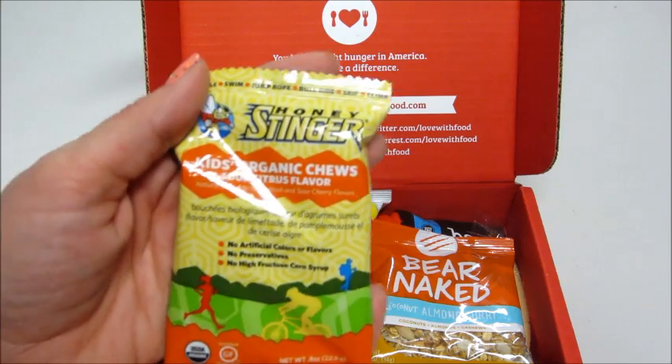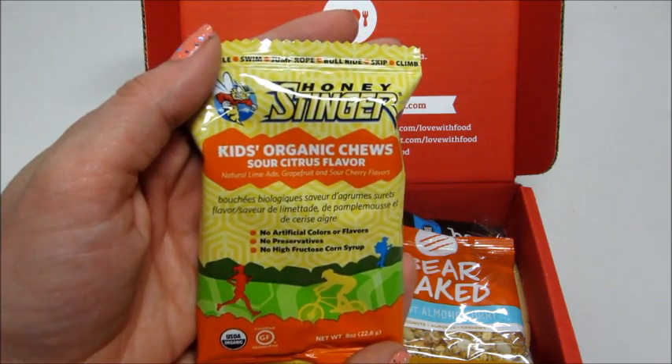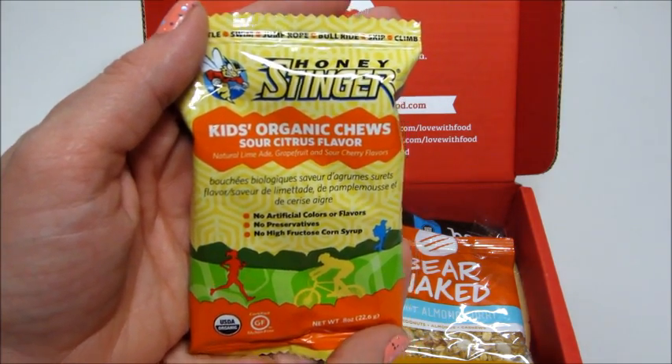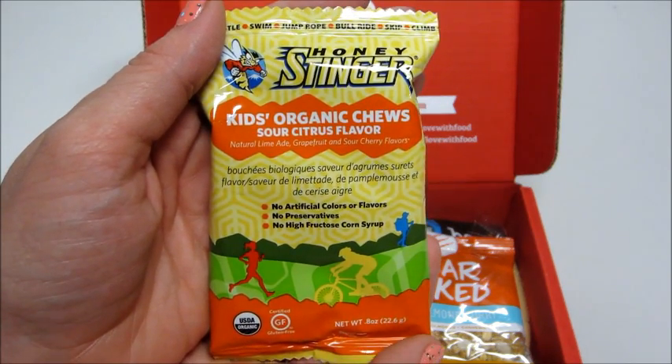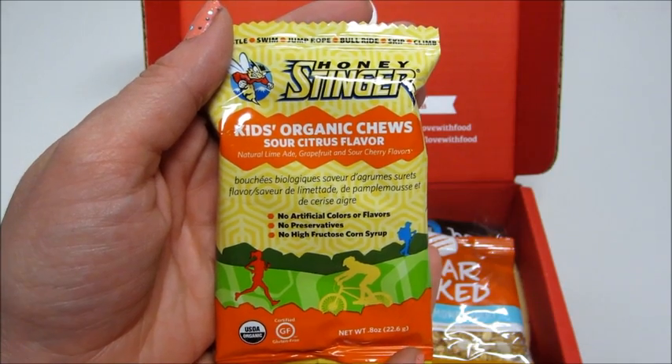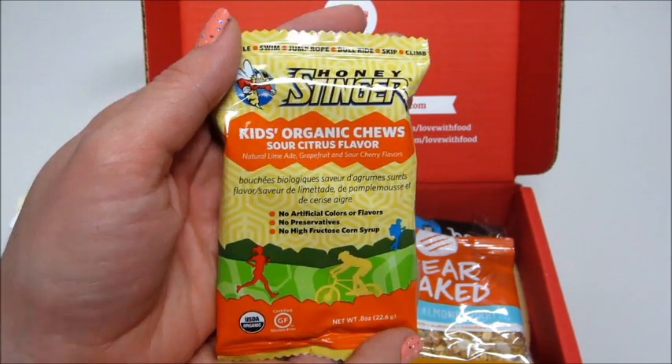We also have Honey Stinger Kids Organic Chews in Sour Citrus flavor — natural limeade, grapefruit, and sour cherry flavors. No artificial colors or flavors, no preservatives, no high fructose corn syrup. Awesome.